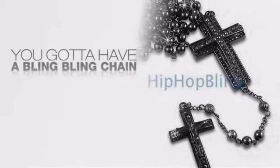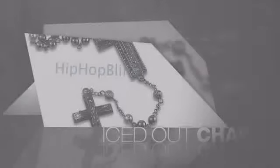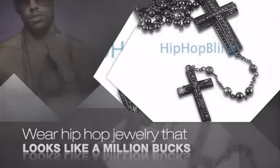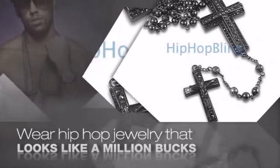Want to look like a real baller? Then get yourself an icy chain. Get the look and the feel of a real diamond chain and look like a big time baller. Nothing cheap and cheesy here. For $20 and up, get quality bling that looks and feels legit.